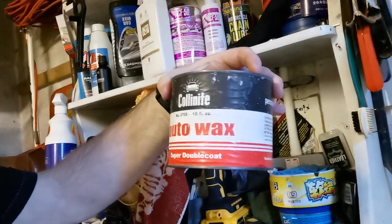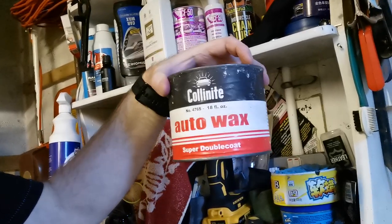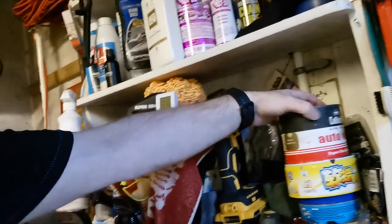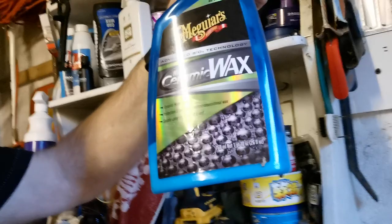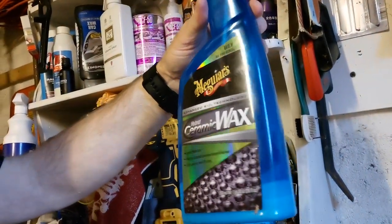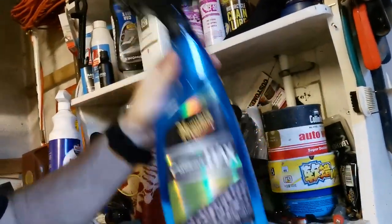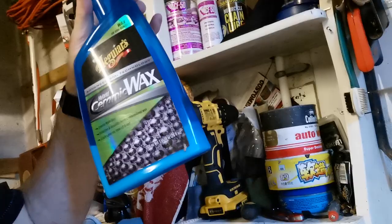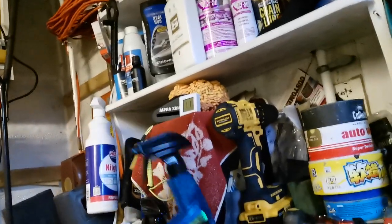My carnauba wax of choice is the Colonite 476S, and this is a big one. It's not the shiniest guys, but the nickname is the 'winter wax' because of its protection. And I've recently been using this Meguiar's Ceramic stuff — it gets a good write up. The videos on YouTube show the guys doing it, but a couple of guys said don't do it that way — do it like it's polish. Put it on, buff it up, let it dry, get your big duster and buff it up. Just do a couple of panels at a time — don't leave it to sit for hours else you won't get it off.